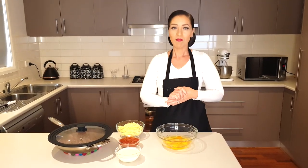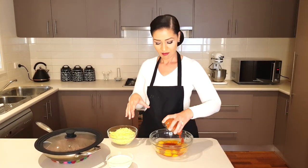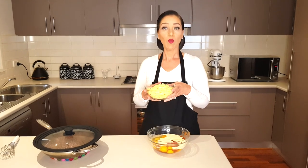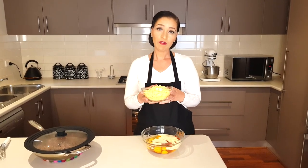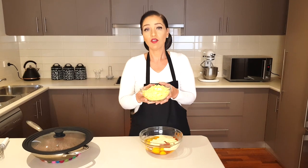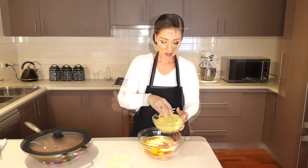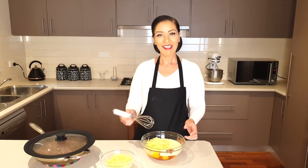Now we're going to make the topping. Add eight eggs to a bowl, one cup of sugar-free salsa, and one cup of heavy whipping cream. I've got 12 ounces or 352 grams of cheddar cheese — in some countries it's called tasty cheese — and we're going to add two thirds of that to our bowl. Whisk everything together until the mixture looks even and fully incorporated.